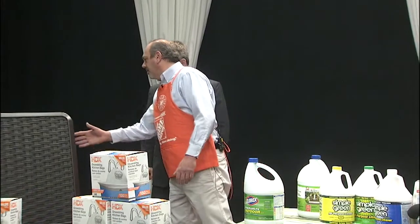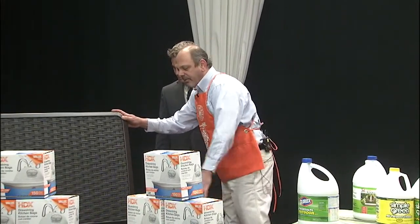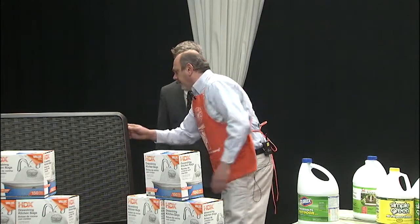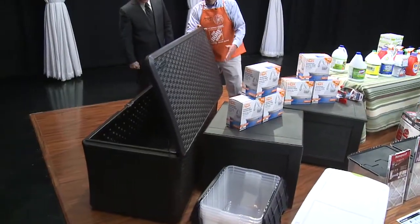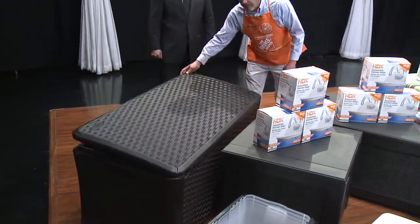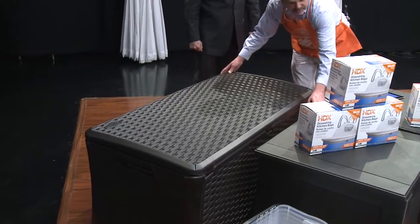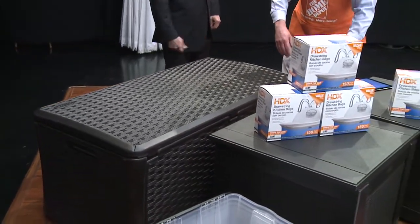Here we have outside storage for your porch or patio. We have different size Rubbermaid cubes — they're made of plastic so they're not going to get moldy, they're waterproof, and they come in different sizes. They're also lockable. This one actually doubles as a table, and when you're done with your outside fixtures you can put them inside.